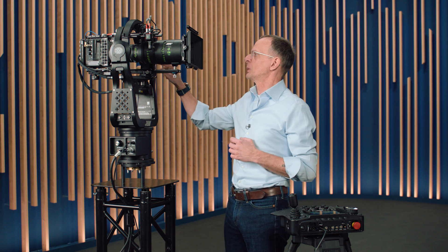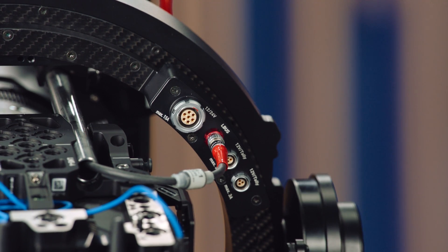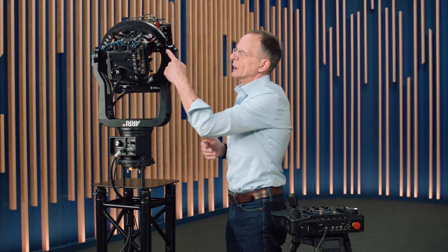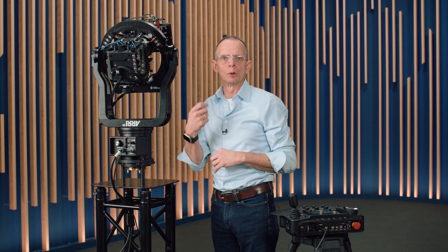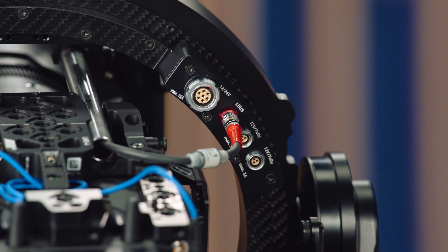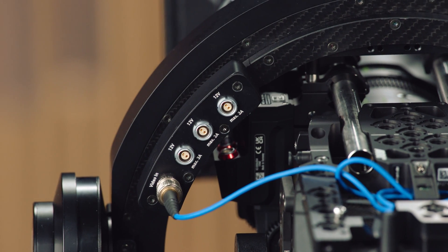We also made the roll cage stiffer, which allows you to have more payload and higher PID values to get a better stabilized result if you go even faster with the car, for example. To speed up setup, we moved all the junction boxes now to the back of the ring, and we changed to the same sockets we're using on Trinity 2 and Artemis 2.